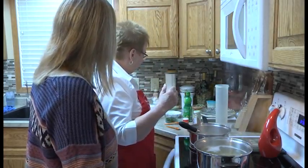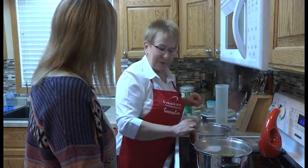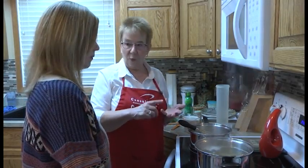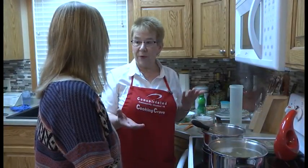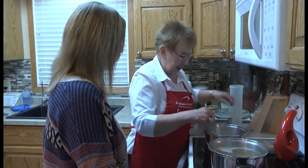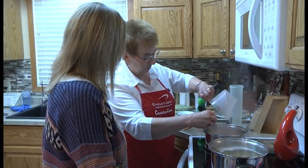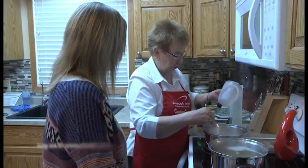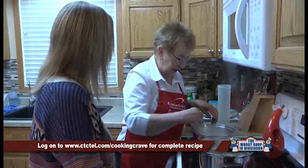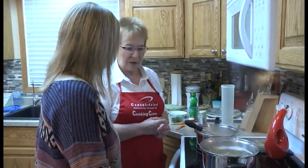It calls for two cups of whole milk. In my refrigerator it's 2%, which is fine — but you can also use 1% or 2%, and if you have a little bit of cream, add a little bit of cream just to make it richer. We can see that the butter and flour has started to brown, so now I'm going to add my milk and turn this down because we want that to simmer about three minutes just to get that thickening going.